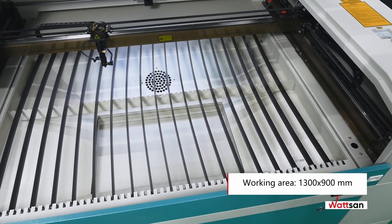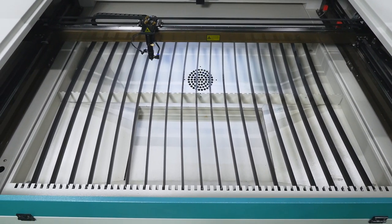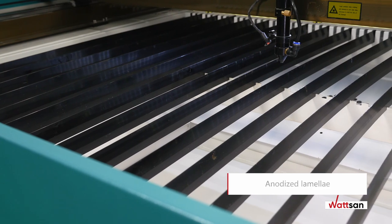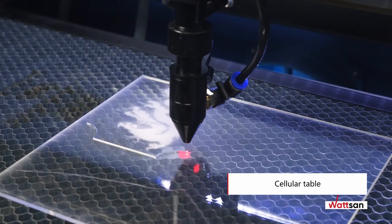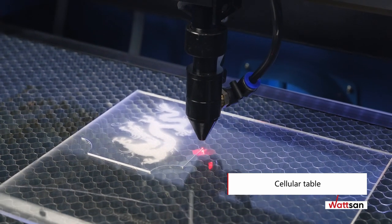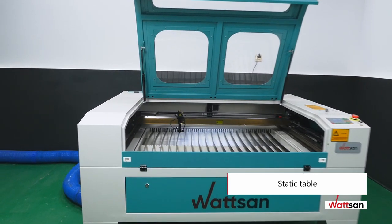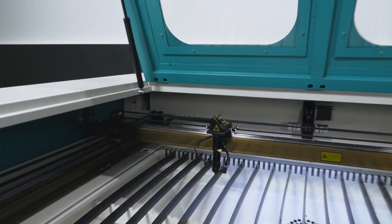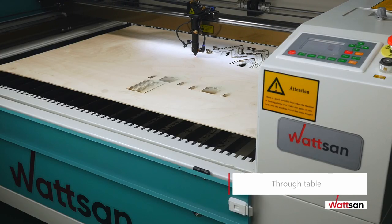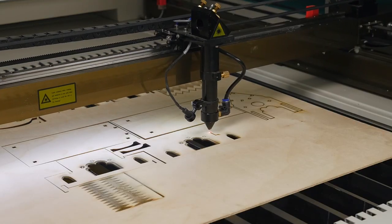The Watson 1390 has a working area of 1300 by 900mm. The table comes with anodized lamellae. You can also buy a honeycomb table for cutting fabrics or layouts with lots of small details. The static table allows working with materials up to 4mm thick. Focus is adjusted by lifting and lowering the nozzle. The machine has a through table, so you can work with material of any length, width up to 1300mm. It is convenient to work with both sheet and roll materials.